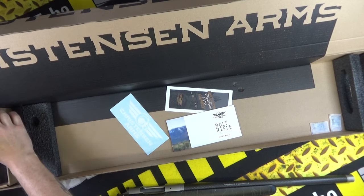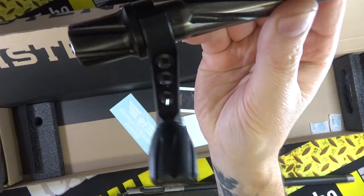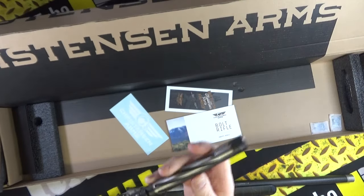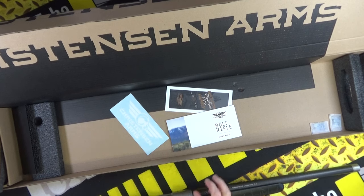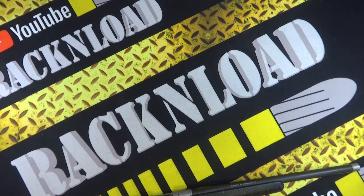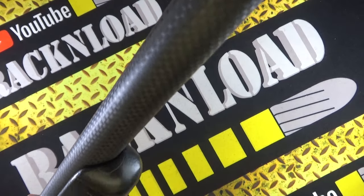Let's have a look at the bolt - fluted bolt, same styling as the Messer, with the holes cut in the bolt handle just to shave weight off this rifle. Let's put the bolt in and move the box out of the way. Let's take a look at this thing.